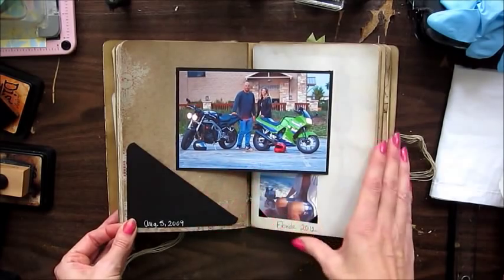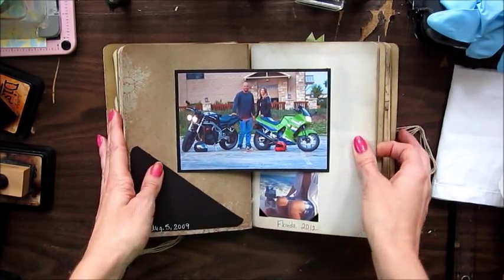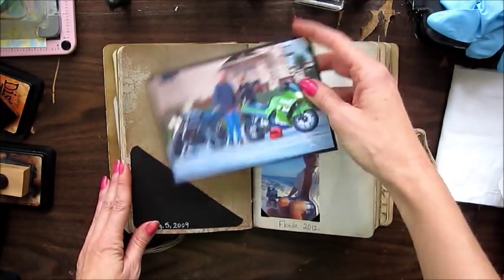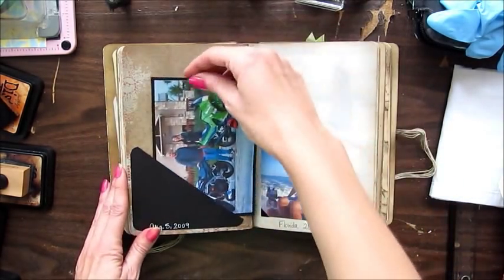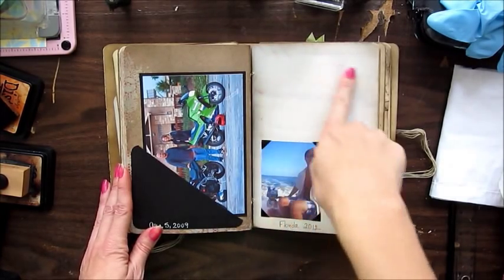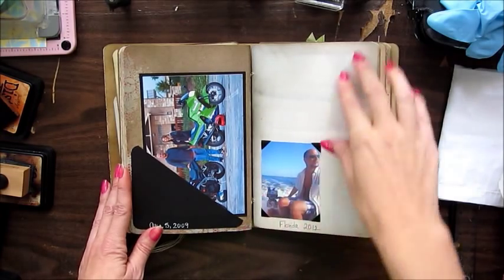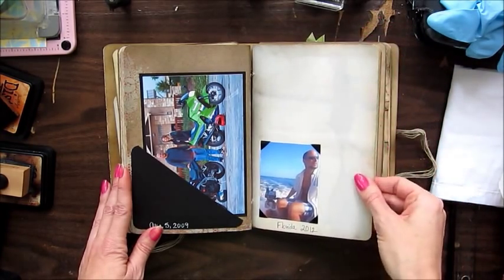These are our motorcycles, which we have now since sold because we're going to live on a sailboat. There's journaling on the back. And this is a background picture of me walking on the beach that he took, and a picture of him driving our dinghy.